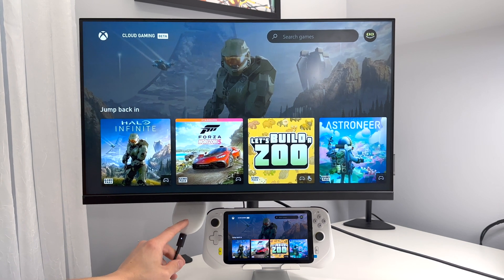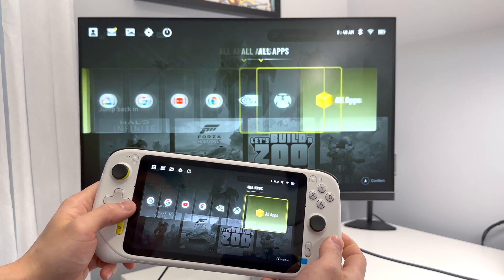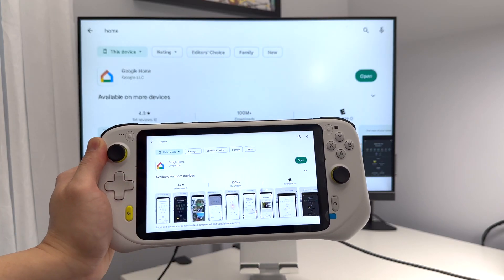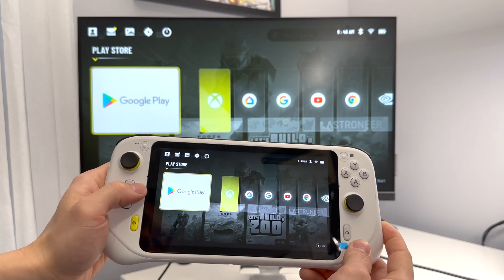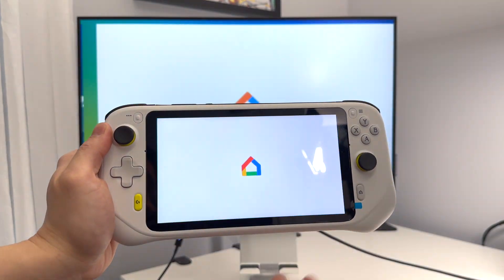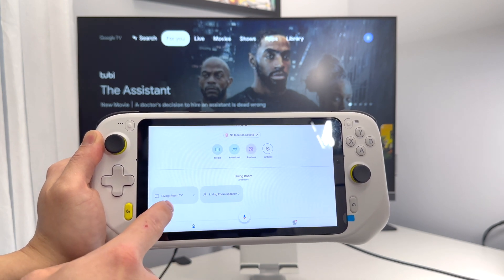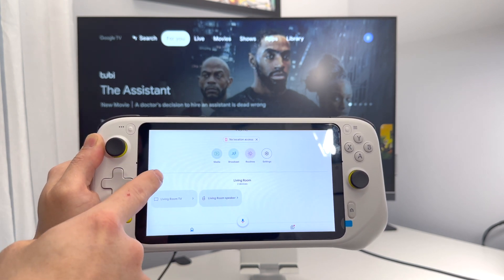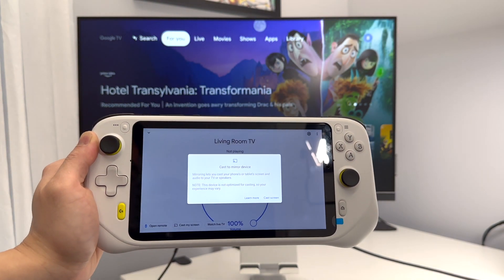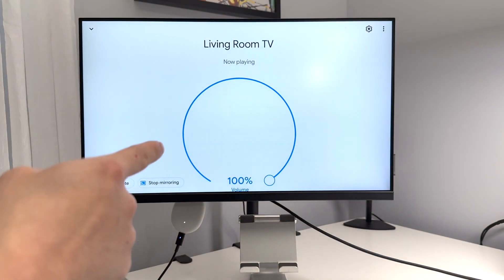Here is my Google Chromecast set up, and once you have both those set up, on our Logitech G Cloud we need to go to the Play Store and download the Google Home app. Once that is downloaded and installed, we're going to launch the Google Home app. In the app we'll see our Chromecast — we need to make sure this device is on the same Wi-Fi network as the Google Chromecast — and we can simply hit 'Cast my screen' and it will mirror whatever is on this device.